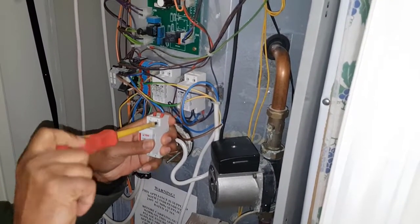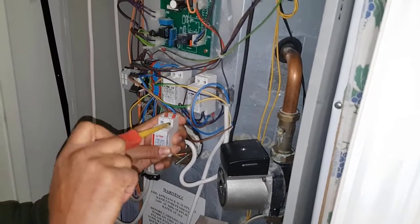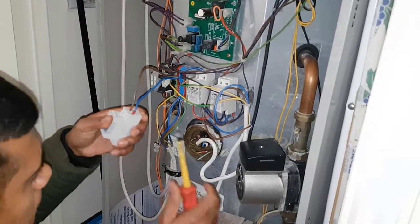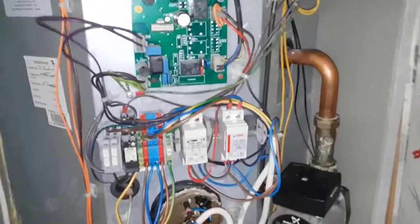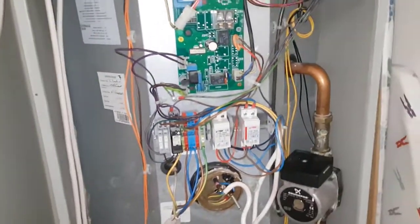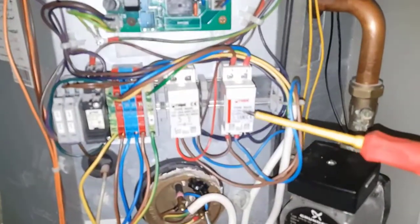We're just connecting the new relay up now. We're now done - we've put our new relay on. We're going to turn the power on and test it to see what's happening. That's your new relay. Turn the power back on.